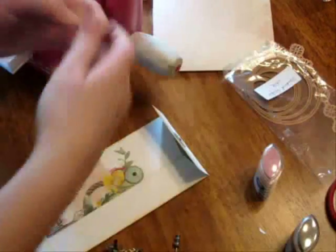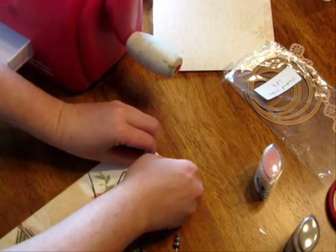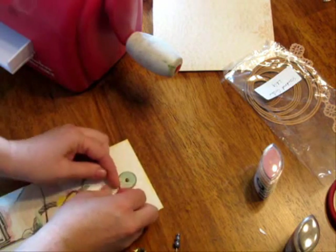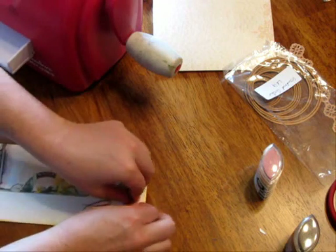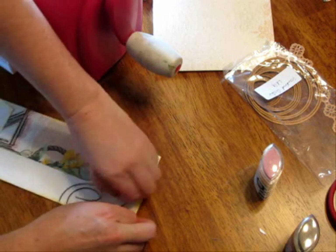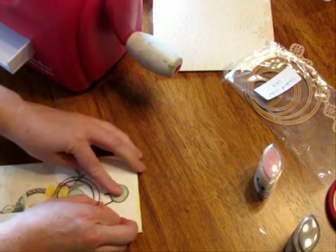Last step is your cord — you can use string or twine. Really all you have to do is wrap it around and make sure it's secure. It doesn't have to be tied in a knot or anything; it'll stay in place if you just wrap it a couple of times.